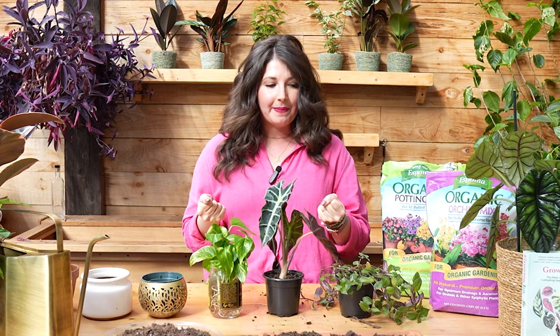Hi, welcome to Growing Joy with Maria. I'm Maria, your new best plant friend, and I am here to help you care for plants successfully and grow more joy in your life while doing so. We are going to repot some plants today and assuage all your fears, answer all your questions about how to successfully do this thing.